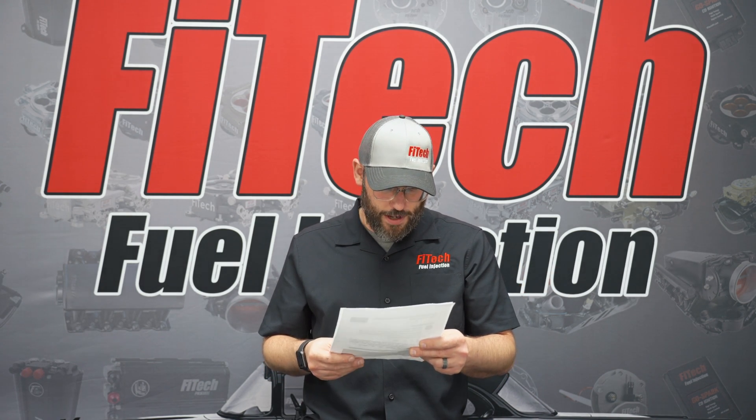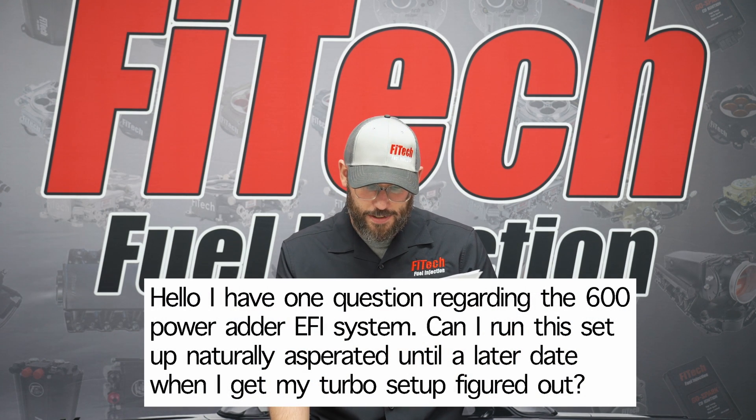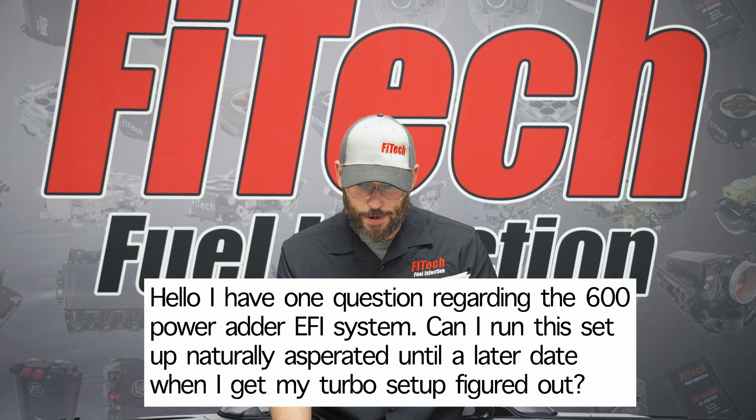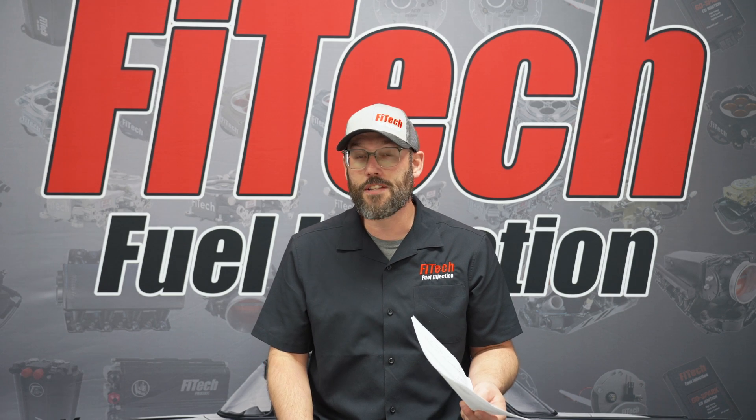The next question from Facebook is: I have a question regarding a 600 horsepower power adder EFI system. Can I run this system naturally aspirated and later on add a turbo setup? The simple answer to that is yes.